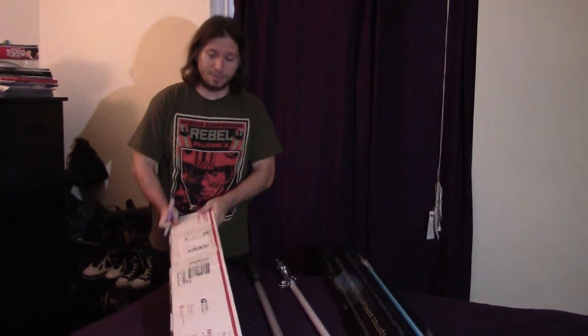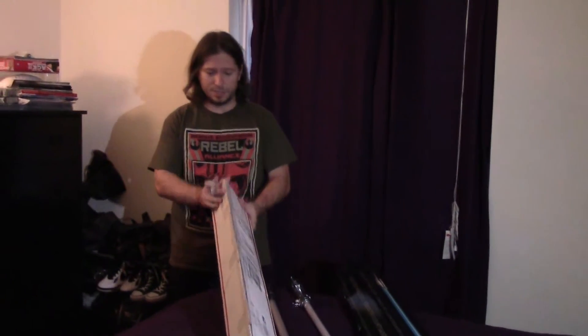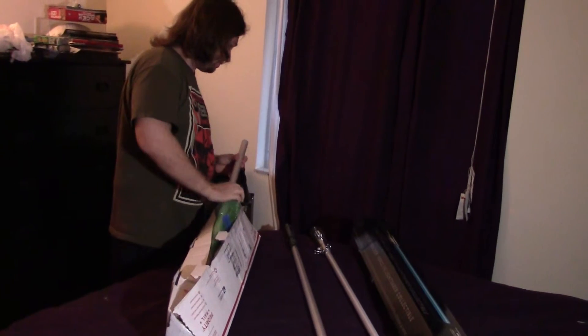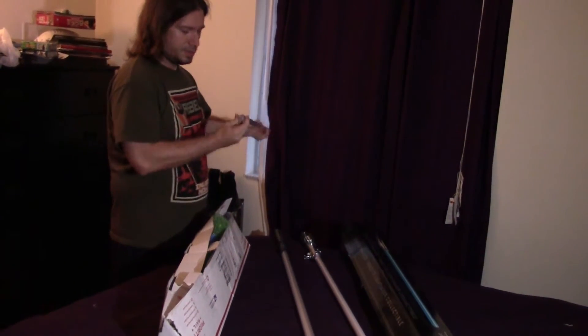So I'm going to open it up. It's taped really well — very sturdy packaging — so this might take a minute. Alright, I've got it open. I used an X-Acto knife. And there's the blade.